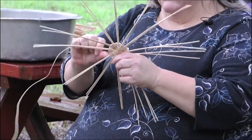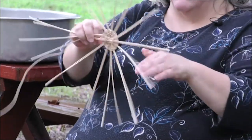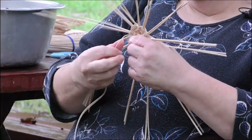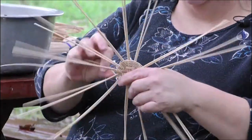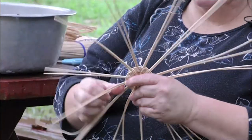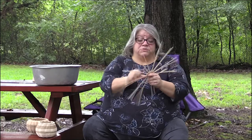One of the things — the baskets were traditionally made of — this is actually commercial reed which is rattan. Your starts are made with size three spokes, and they use size one to start the weaving, but then they're going to do size two. The smaller the number, the smaller the reed.